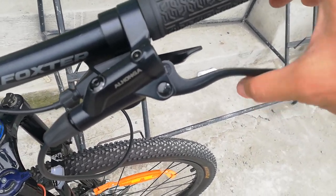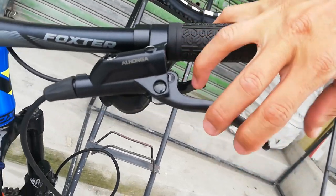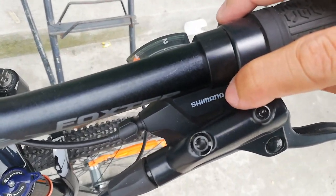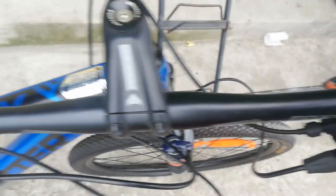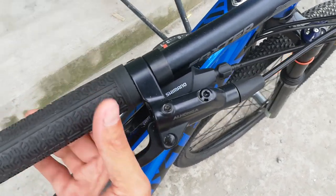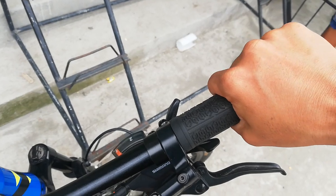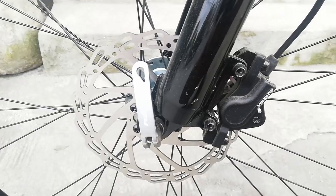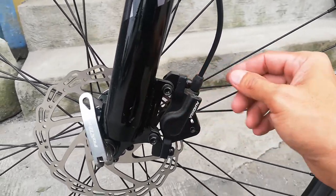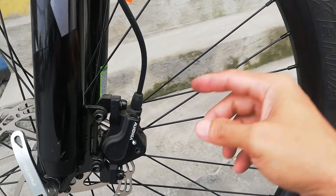At dito tayo ngayon sa hydraulic brakes - ang hydraulic brakes nya Alhonga. Ngayon lang ako nakakita ng hydraulic brakes na to, Alhonga sya. Parang 3-finger sya guys, ganda nito. At ang shifter natin Shimano - meron ditong indicator na 2 speed at sa kabila Shimano pa rin may indicator na 8 speed. Tapos Alhonga hydraulic. At ang grip natin guys rubber, anti-gas. Sa kabila ng bike - yung caliper nya guys IS mount may tatak na Alhonga.